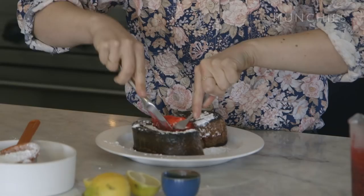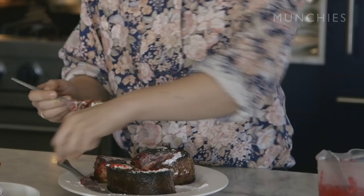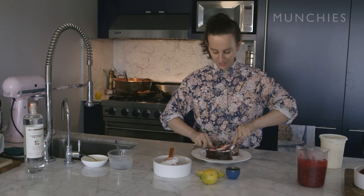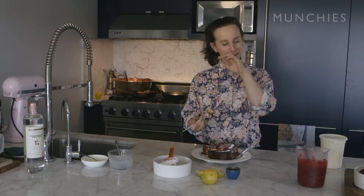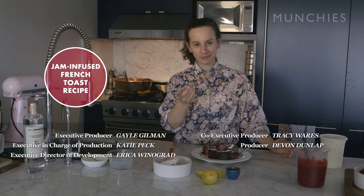Should we dig in? I'm going to get right into the center — that's what I want: that creme fraiche and that jam. That is so good. I got the tartness from the jam — it's just like molten lava on the inside. Thank you for watching my how-to. I hope you make this at home. Click on the bubble for the recipe. Cheers. Not sharing.